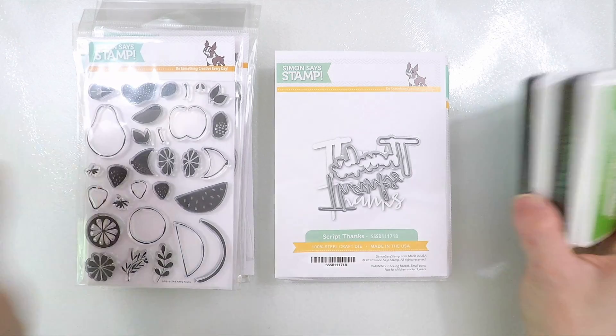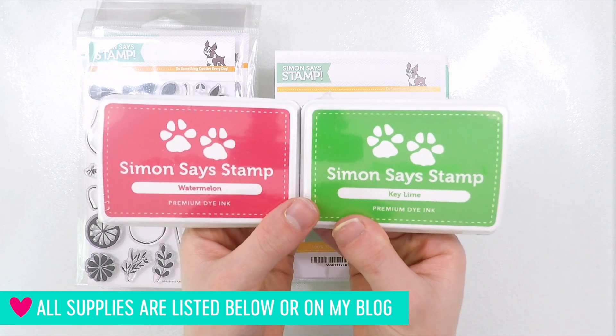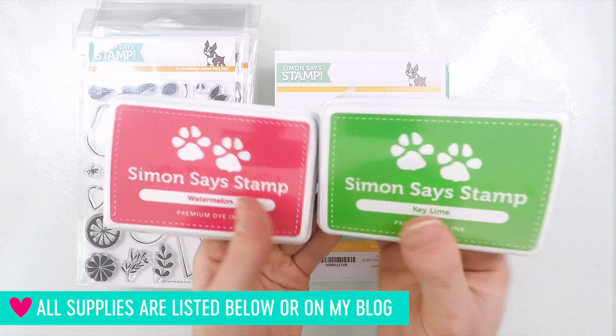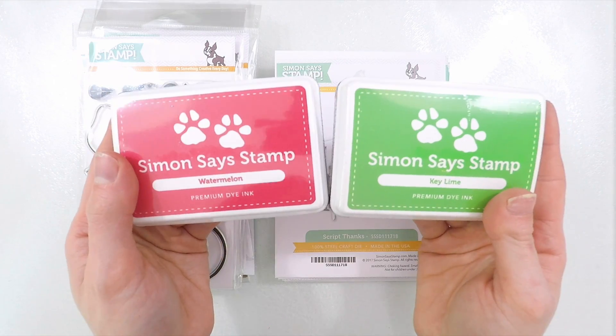To get started, I've got the Watermelon and Key Lime inks. These are inks that Simon released recently that were in mini ink cubes, and now they have them in the full size. So you can get both of those colors, and they're perfect for summer projects.